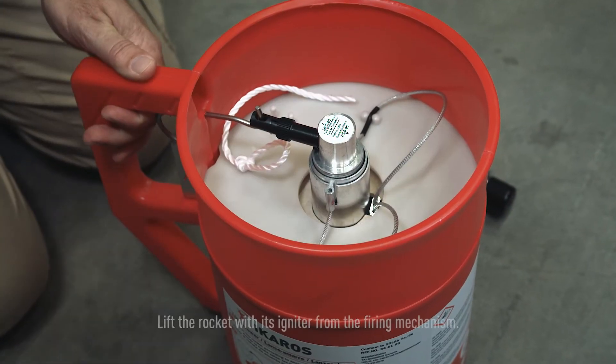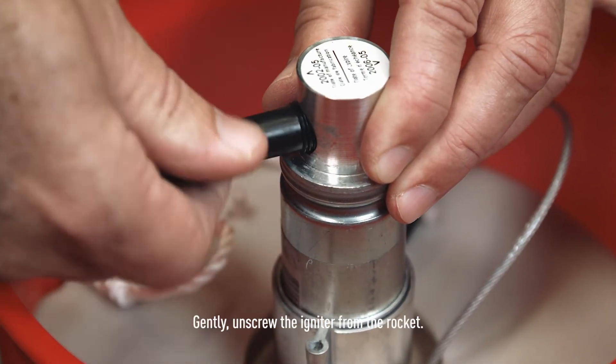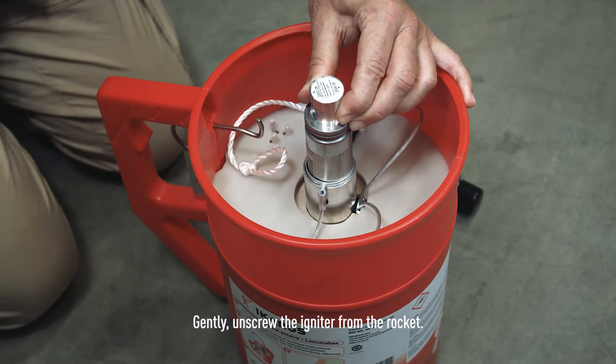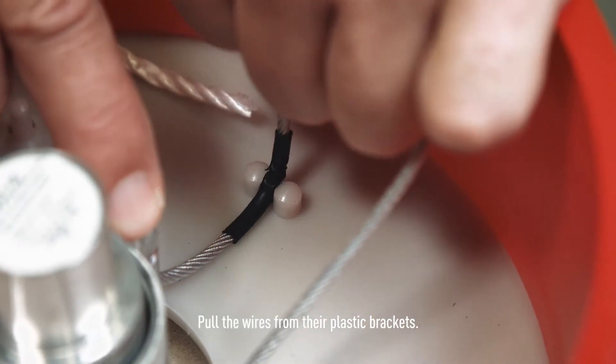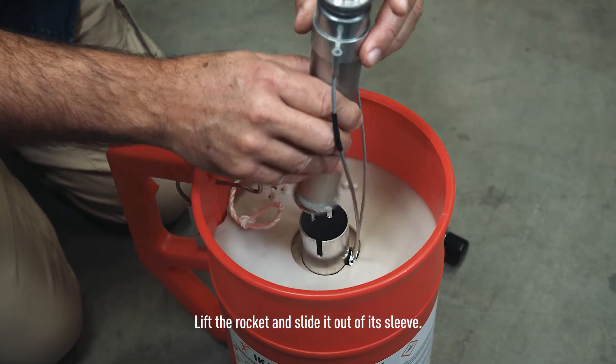Remove the lid. Lift the rocket with its igniter from the firing mechanism. Gently unscrew the igniter from the rocket. Pull the wires from their plastic brackets. Lift the rocket and slide it out of its sleeve.